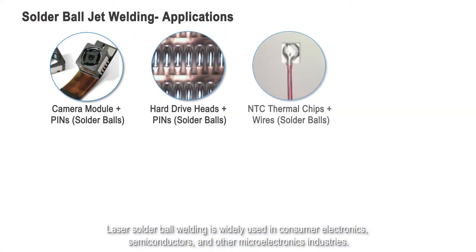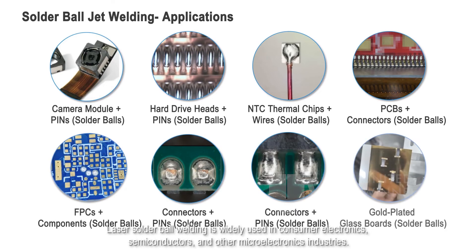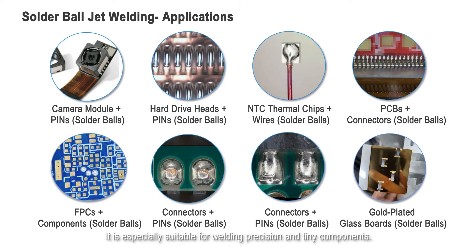Laser solder ball welding is widely used in consumer electronics, semiconductors, and other microelectronics industries. It is especially suitable for welding precision and tiny components.